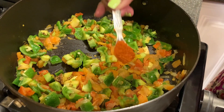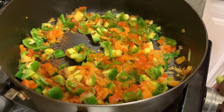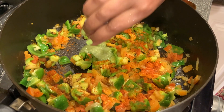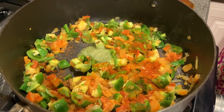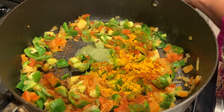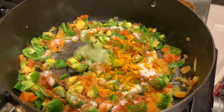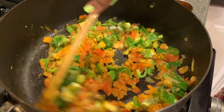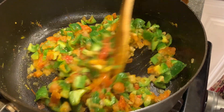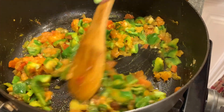Add chili powder, ginger garlic paste, turmeric, and salt. Cook this on medium flame for three to four minutes.